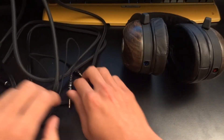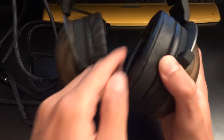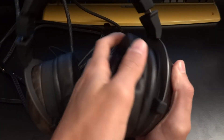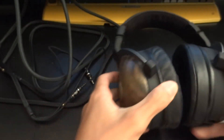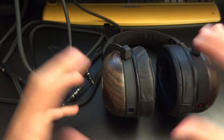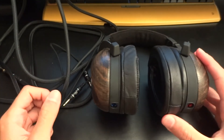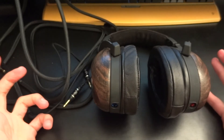Furthermore, in terms of accessories, it would have been nice if we had extra pads. You can see there are pads here and these pads can actually be removed by turning them around, which is really good for longevity. It would have been nice to have extra pads because different people might have different preferences. In terms of the overall package, it is decent, though not something you would expect from a £475 headphone.